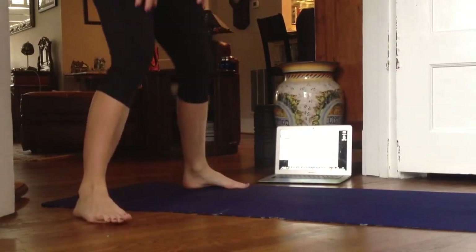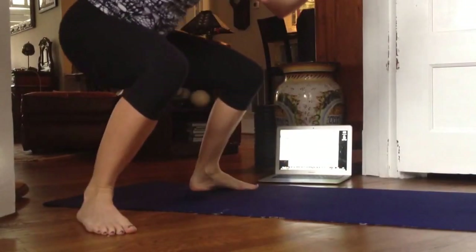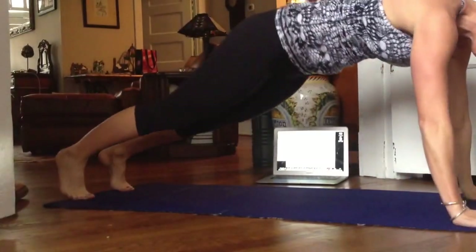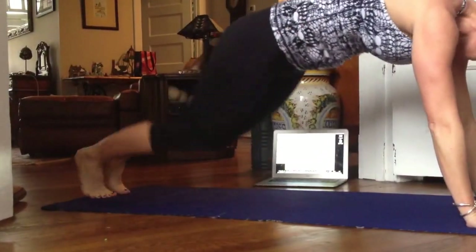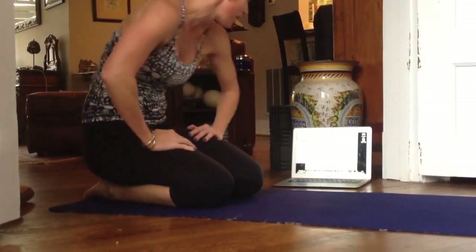Then we have front hop, back hop. Take a wide, frog stance — hop forward and hop back. Keep that athletic stance. A burpee: if you have wrist problems, you might not be able to do the full burpee. You're going to jump your feet to your hands, jump up, and then you can either step back or hop back. Be careful with the hop back if you have any lower back problems.